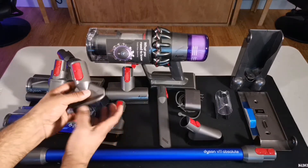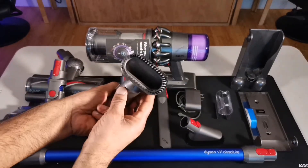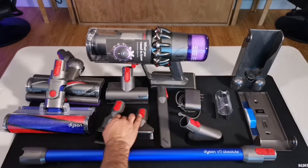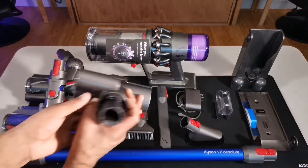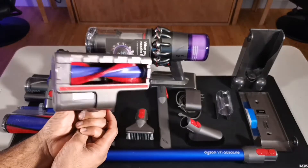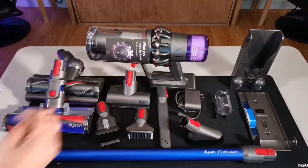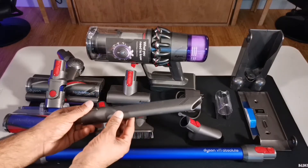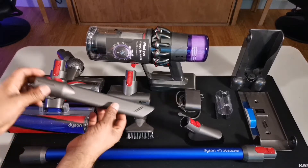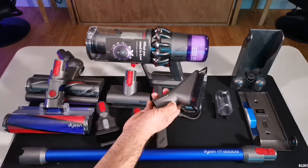This right over here is your stiff bristle brush — stiff bristle brush, try saying that five times. This one looks good for cleaning certain areas, small spots. This is the mini motorized tool. This is actually good if you are cleaning inside a car, the carpets in a car, or even a bed — cleaning your mattress, which you should do. It's going to freak you out when you see all the stuff that mattresses collect over time. And this is your crevice tool to get into crevices in certain areas, like around your fridge, in between your car, the couch area, sofas, anything like that. This right over here is your mini soft dusting brush.